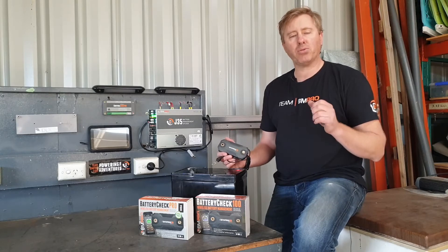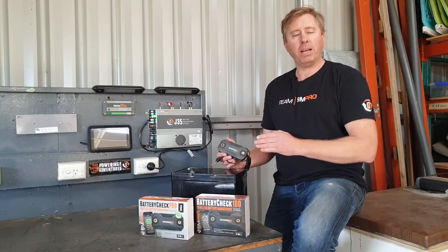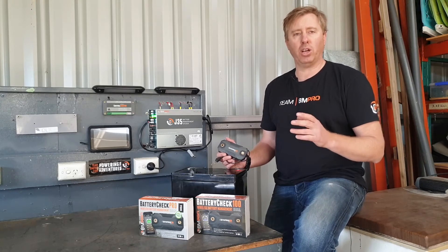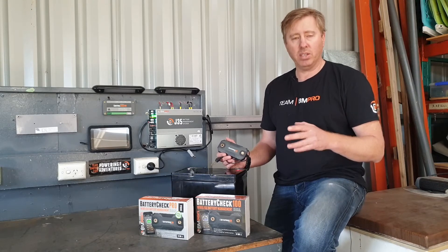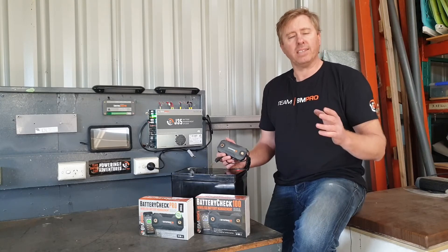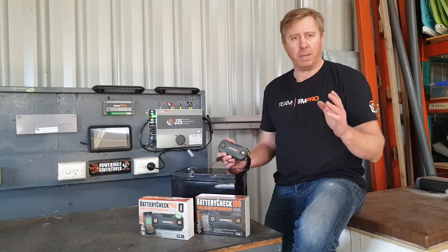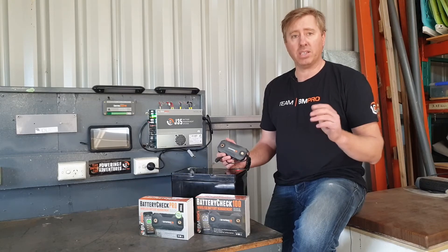The big difference between a Battery Check 100 and a Battery Check Pro is pretty simple — it's in the name. The Battery Check 100 is designed for loads up to a maximum peak current of 100 amps, continuous 80 amps. The Battery Check Pro is designed for up to 300 amps peak and up to 240 continuous amps being drained out, which is a lot of energy.